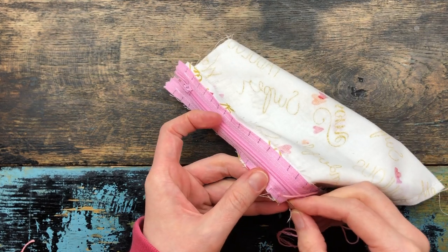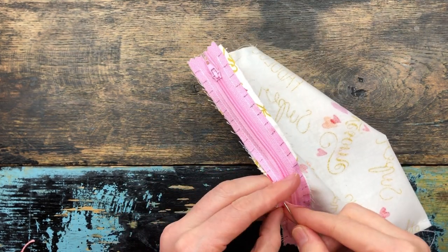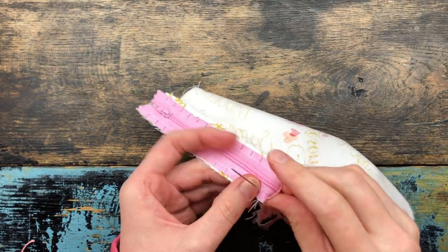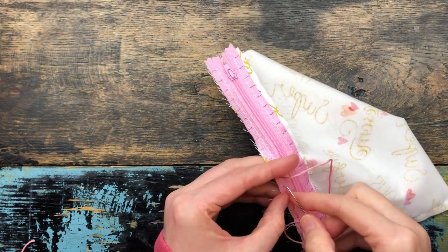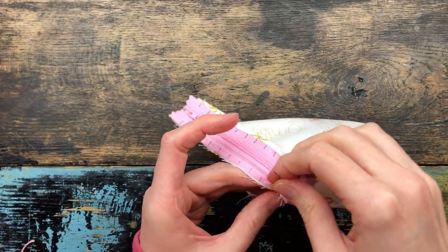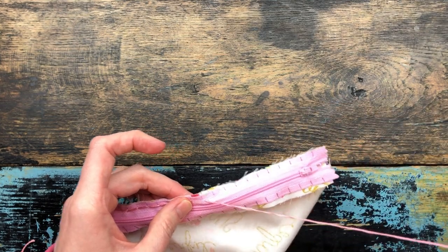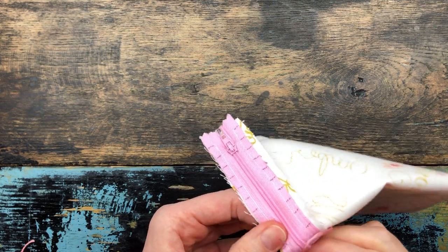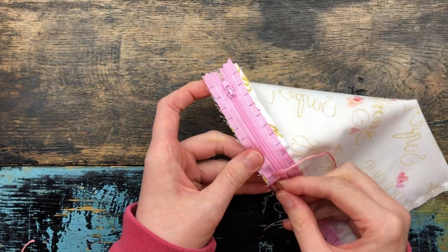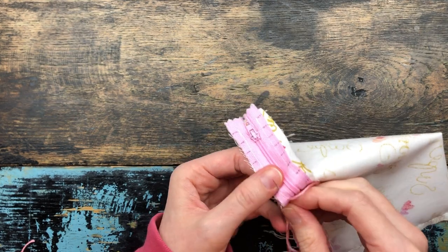Your stitches also do not have to be perfect — these are absolutely not going to show. Another tip: don't get embroidery thread to match your yarn. I have used embroidery thread the color of the yarn before and the stitches showed up a lot more. I switched to using the color of the zipper and that works much better. If you don't have embroidery thread the color of your zipper, you can use the yarn color, but just be advised it will show more. I'm going to continue in this fashion until I'm done with this side, then do the exact same thing on the other side.